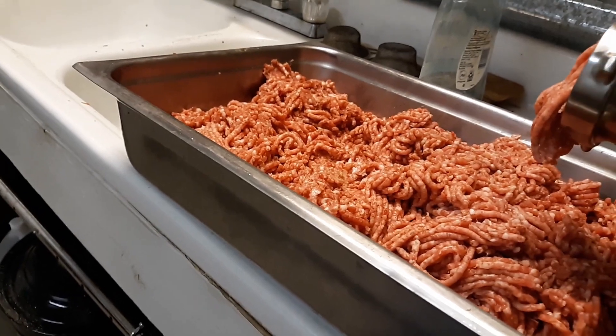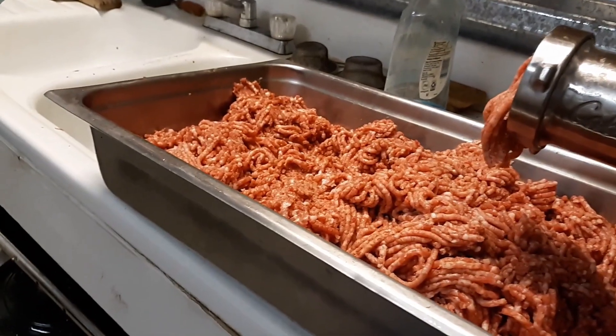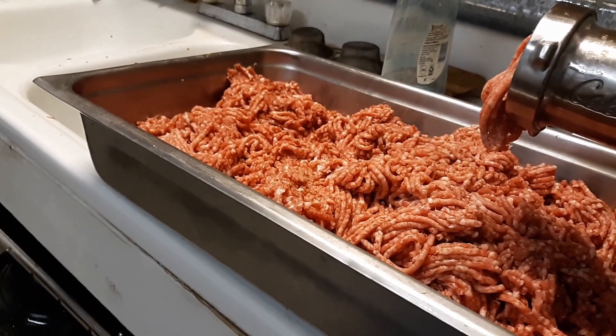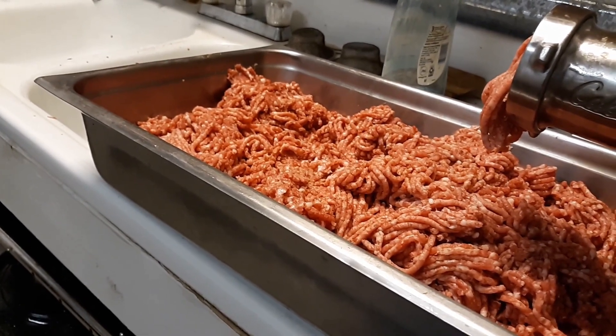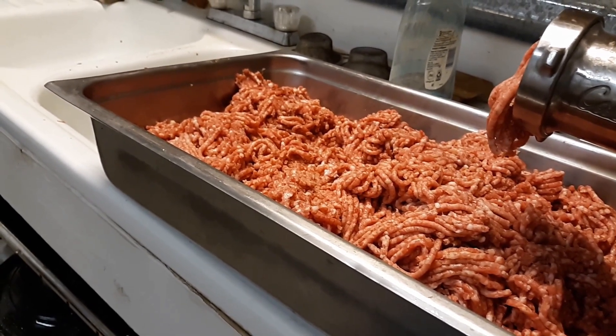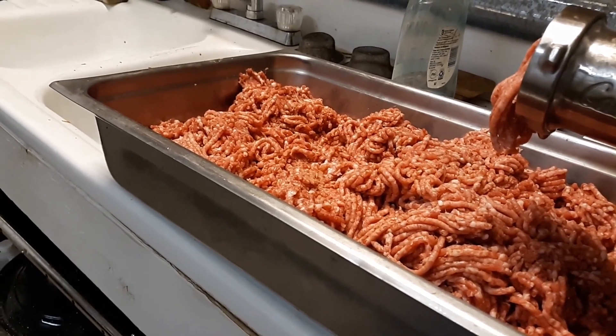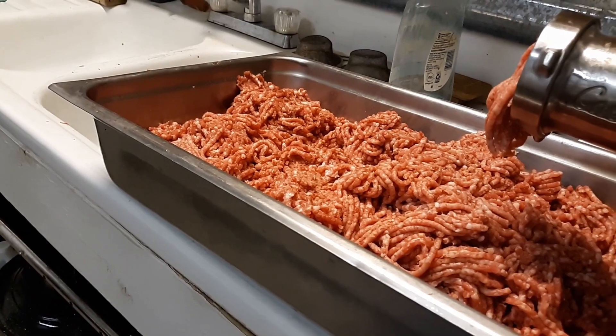So we will be canning probably half of what we grind today. I want to take y'all along and just show you what we're doing here at Deep South Homestead on this Saturday morning. We've already been working in the cabin this morning, but we came over to do the meat. It's going to be a day of getting a lot done.